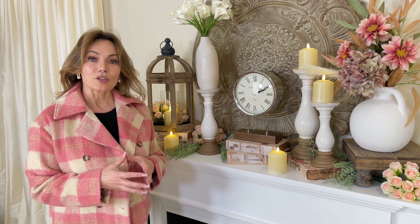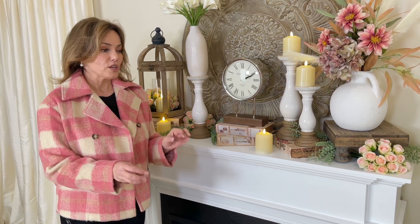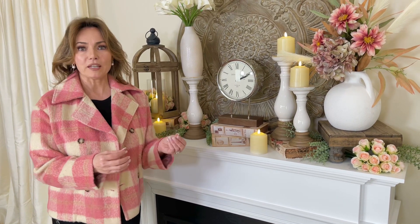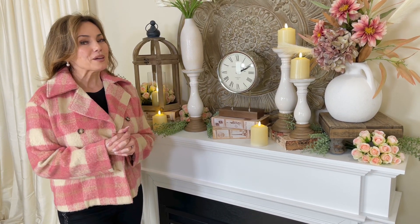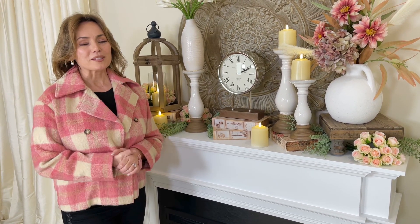These are the things that are going to go in so many different rooms in your home. They can go rustic, French, farmhouse chic, classic, feminine — a million different ways. I can't wait for you to get them. I know you're going to love them, and I know wherever you put them, that space is going to be gorgeous.